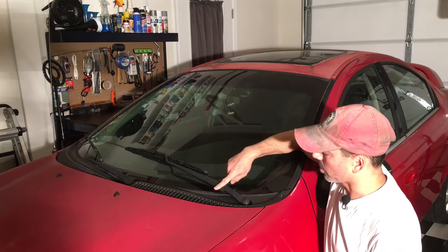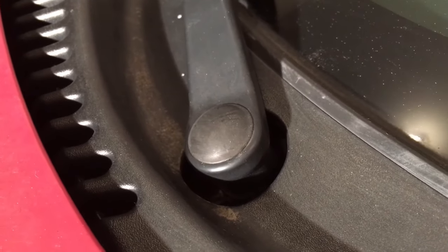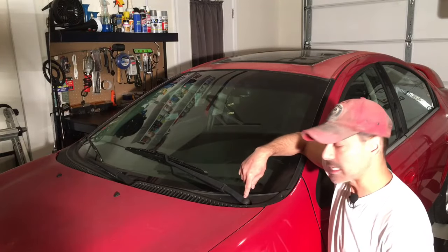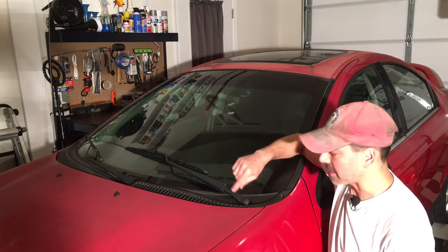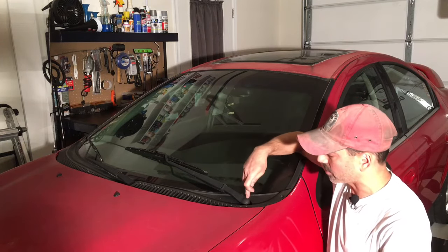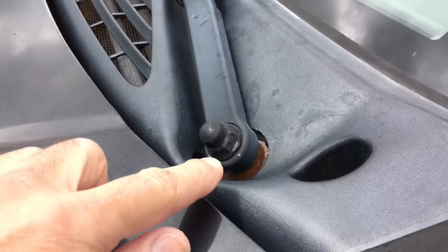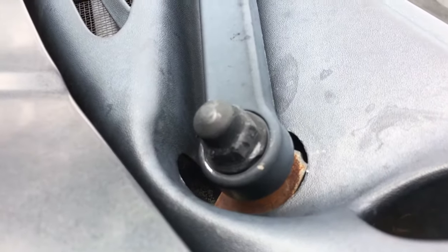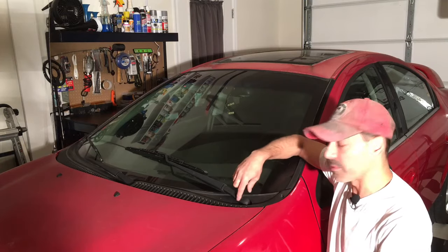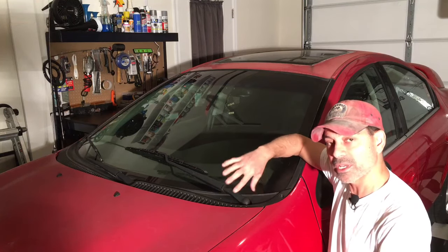Looking at the windshield wiper arm, on this particular vehicle we have a round cap. Underneath that is the nut that gets tightened down to hold the blade in place, and that's what we need to access. These are usually rubber or plastic caps — you can remove one with a flathead screwdriver to pry it off. Some vehicles don't have that and will just have the nut itself. Either way, all of them have that nut that holds it down. Let's pop that cap off, loosen the nut, align this properly, and wrap this up.